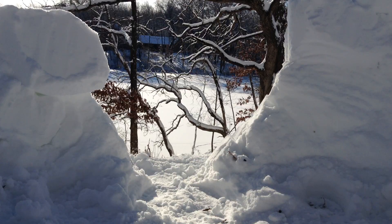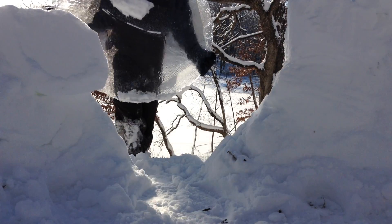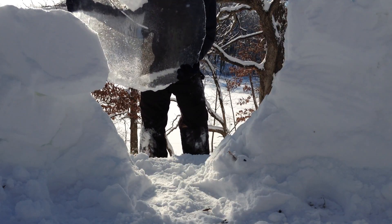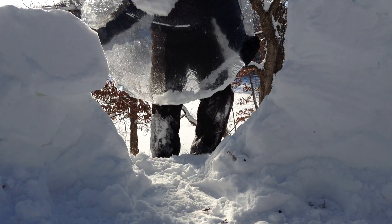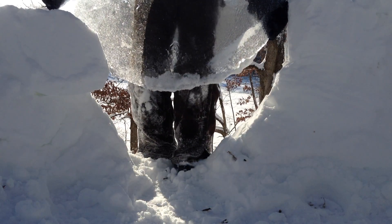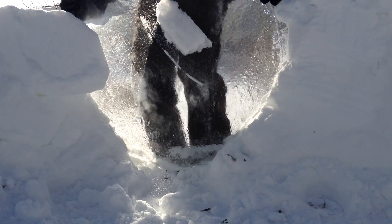So I tried to make an ice lens out of this big piece of ice but it didn't really focus the light enough. So I'm just going to drop it in and use it as a window for this igloo.